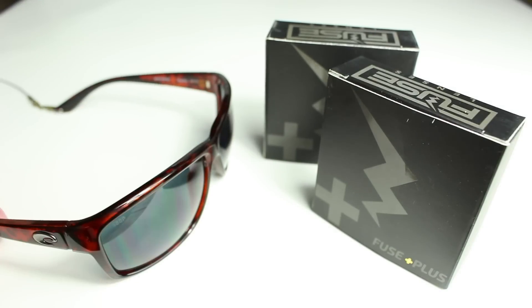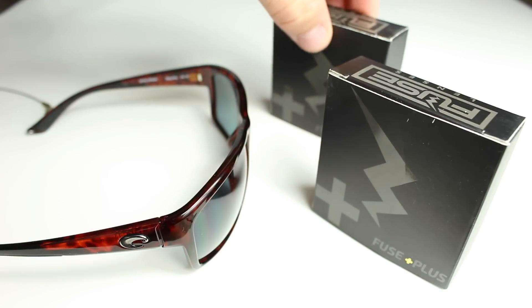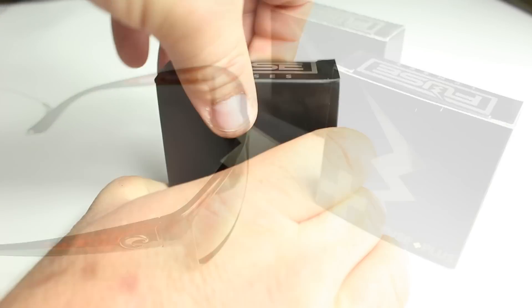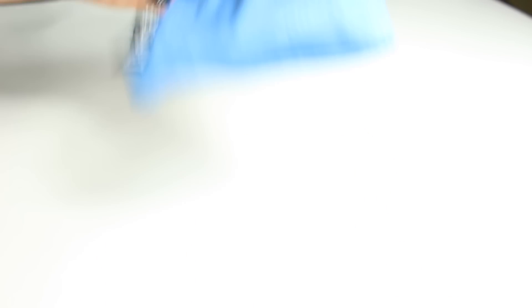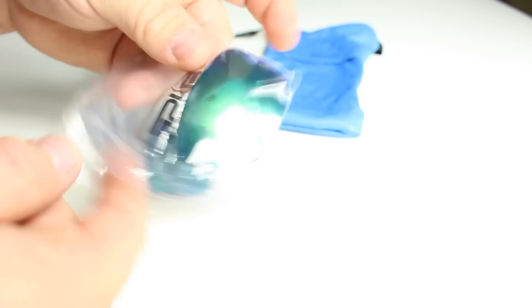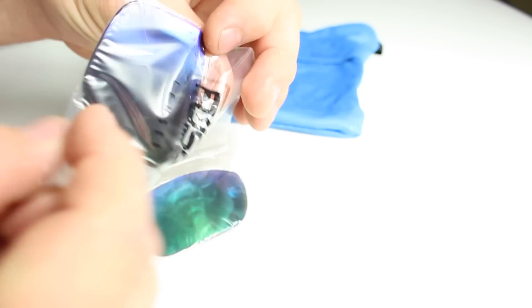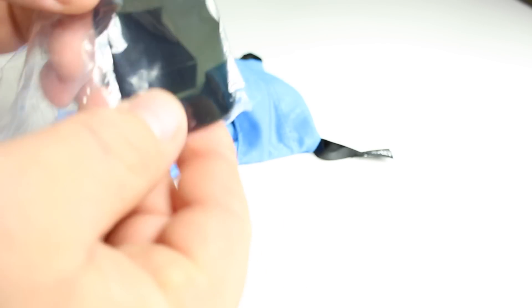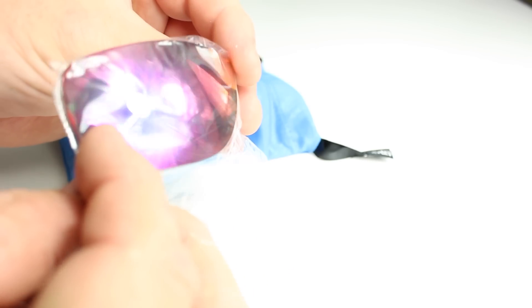I'll be replacing the lenses in my Costa Del Mar Mag Bays. These are 580P polycarbonate lenses. The lenses I got from Fuse are the Sapphire — a reflective green color — and the Nova, which is a reflective red color. I was suggested the green Sapphire color would look best with the tortoise frames. But my go-to lenses, something Costa Del Mar did not offer and still does not offer to this day, are the Nova's in a red, purple, and yellow tint.